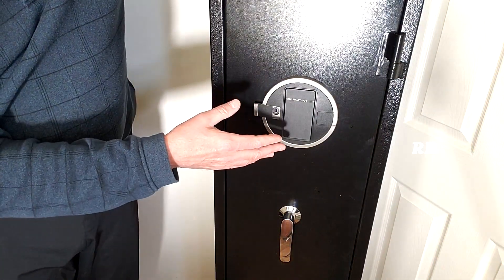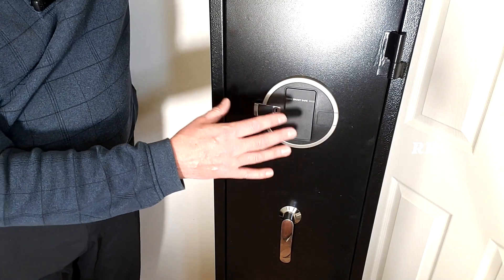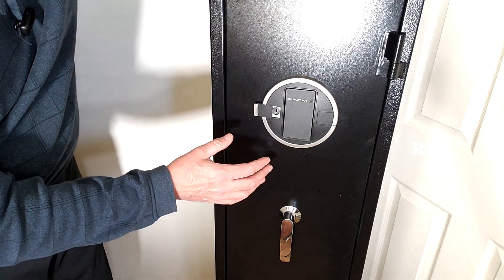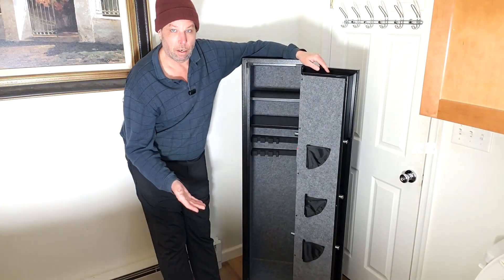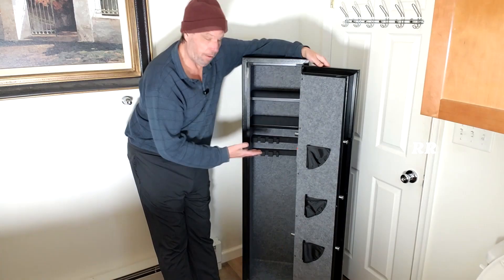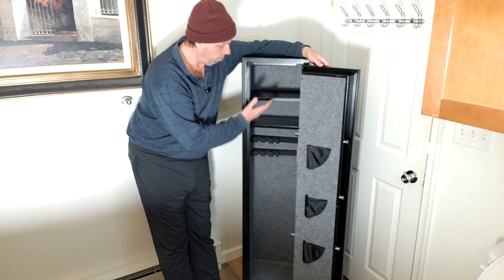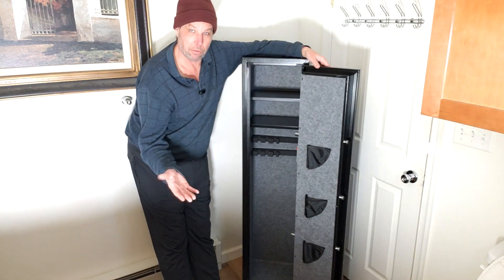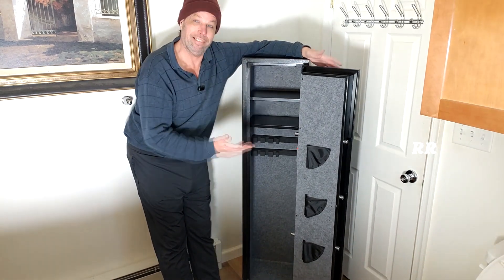It's got an alarm on here too. So if a kid starts playing with it and pressing a bunch of buttons, the alarm will go off for 60 seconds and then shut itself off, or you can clear it by putting the code in. All in all, it's a pretty cool, heavy-duty five to six rifle cabinet — removable shelves, felt lined, three pockets down the sides, and some critical security features. I love it.